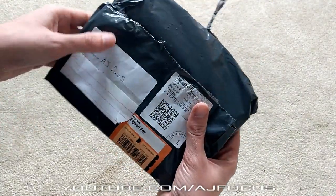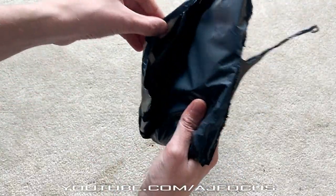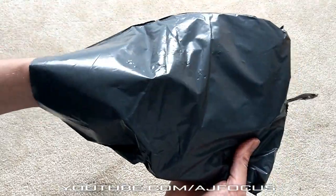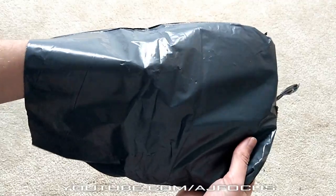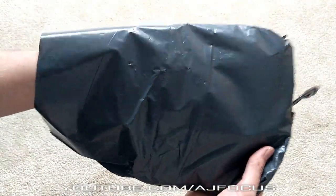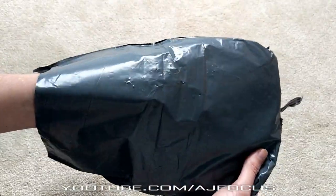I want to say a massive thank you to Custom Mod for sending this out to me. I don't know what's inside — I've literally just opened it up. I can feel something inside, it feels like wiring. So yeah, this is my reaction as well. I hope you guys enjoy this video.